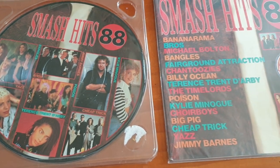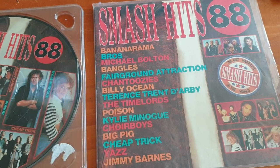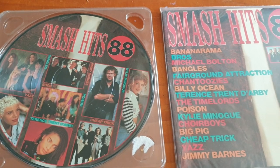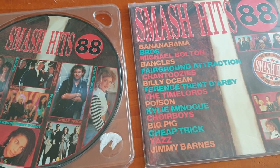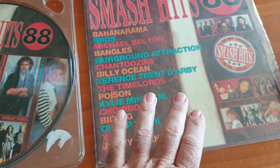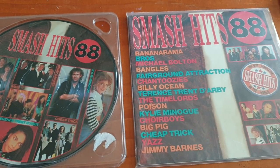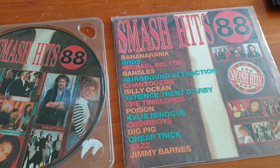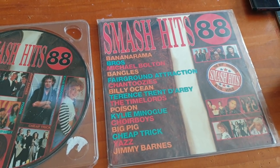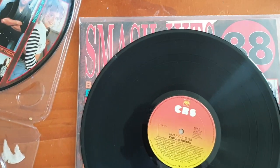So what we're going to do is play the original one first, then play the picture disc. I'm not going to touch the volume, treble, bass — nothing. You'll hear me play the first one, then I'll take it off and put the other one on without editing, without cutting the video. I'm just going to pause it to get set up, then run straight through without pausing or cutting at all.